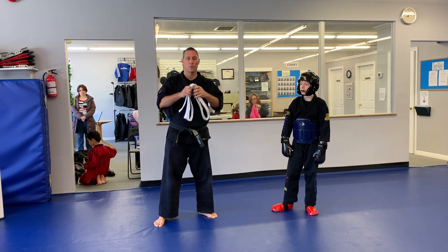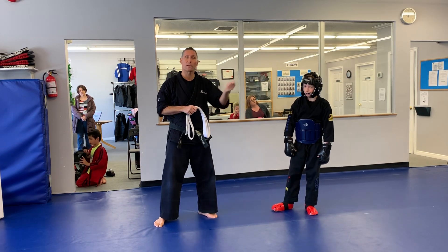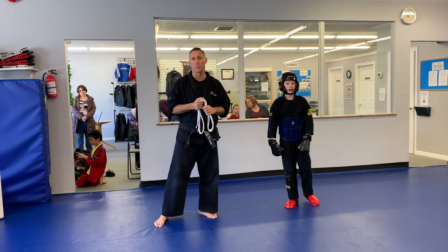You can get mom and dad practicing with you. You're going to need a belt, and if you don't have mom and dad, you can always tie your belt to something and kind of rig it up so you can practice.